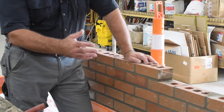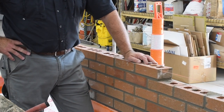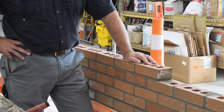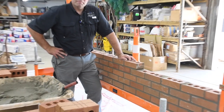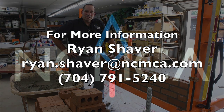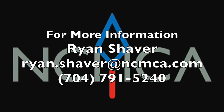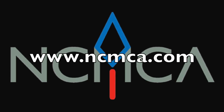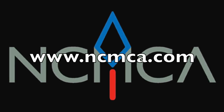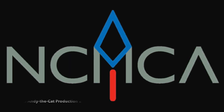Tooling and neatness makes our work really look great, but full joints is what makes our craftsmanship stand above anyone else. Thank you for joining us today. For more information about the North Carolina Masonry Contractors Association, visit ncmca.com. Thank you.